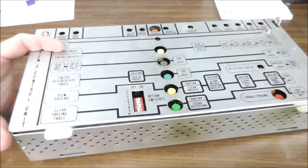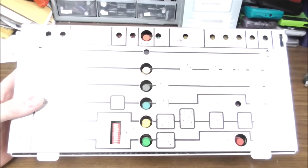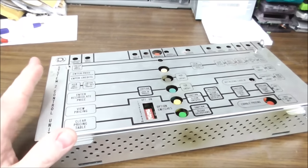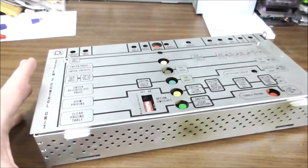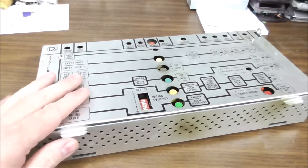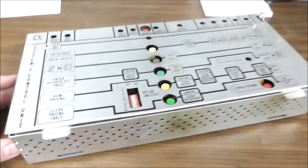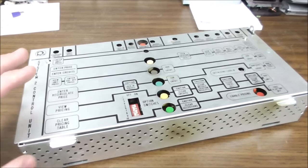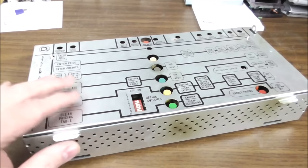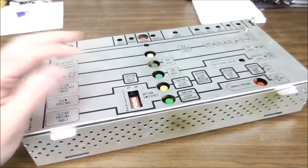But this 490 — we found out in the previous video that the power supply was fine, we rebuilt it anyway. But this CPU, System 2 control unit on the 490, had a short on it. So the short was making a couple of the voltages turn off on the power supply if this was plugged in.